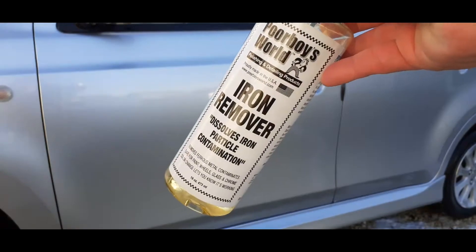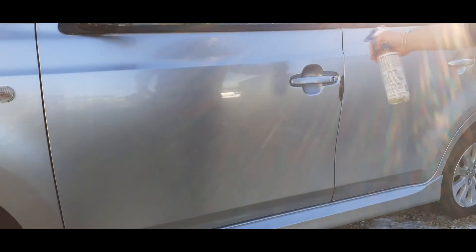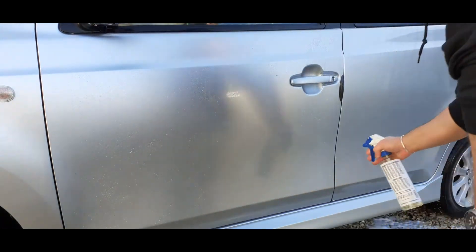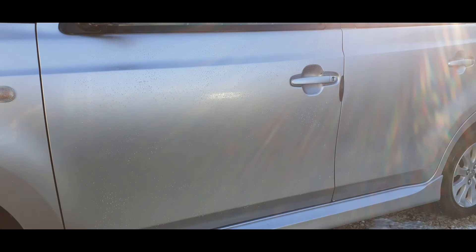Last product of the day is Poor Boy's Mould Iron Remover. This is quite possibly one of the best iron removers I've ever used. Woah, that stinks. The reason I'm using iron remover on this is because I actually want to do a chemical decontamination. When I picked this up from the dealer, for one it was covered in snow, but it was also quite evident by the renowned cherry smell that a heavy glaze had been used on it. So I wanted to get everything stripped back and as clean as possible just to check the condition of the paint. Let's give this a few minutes to dwell.